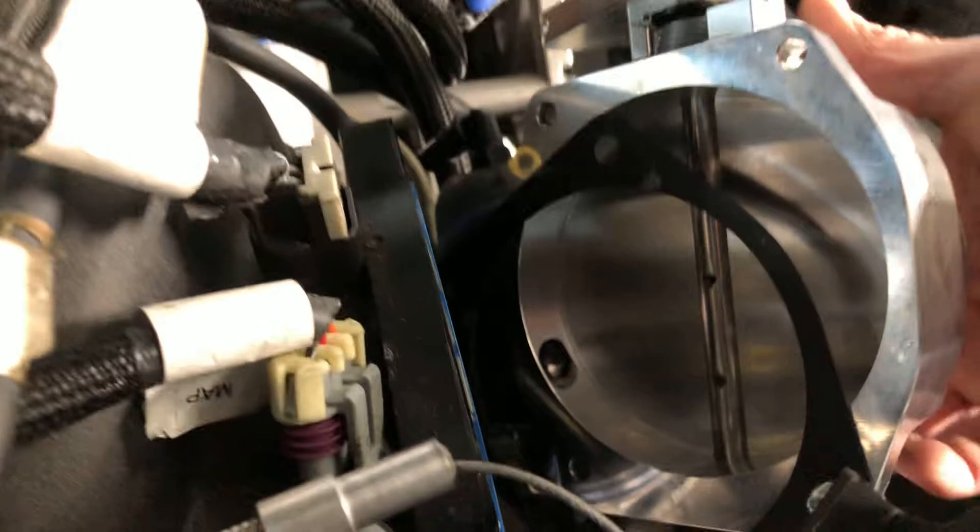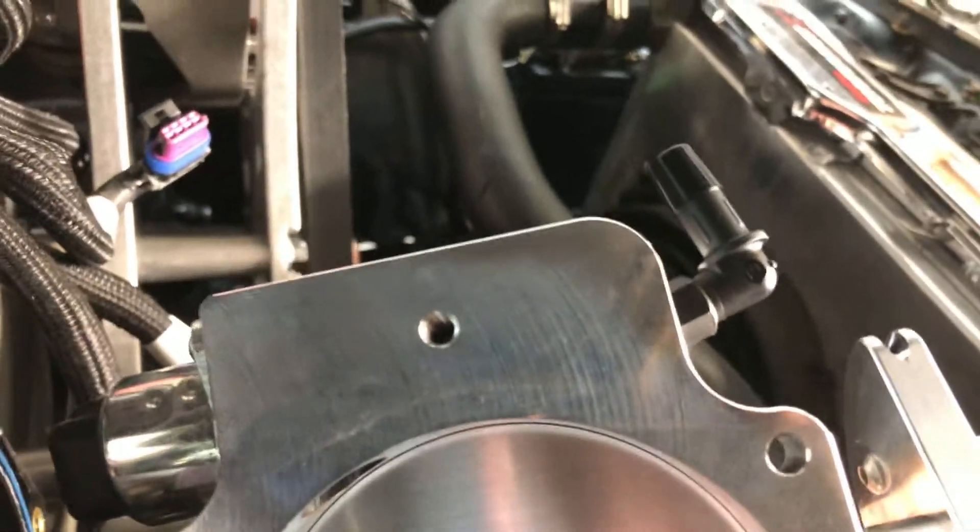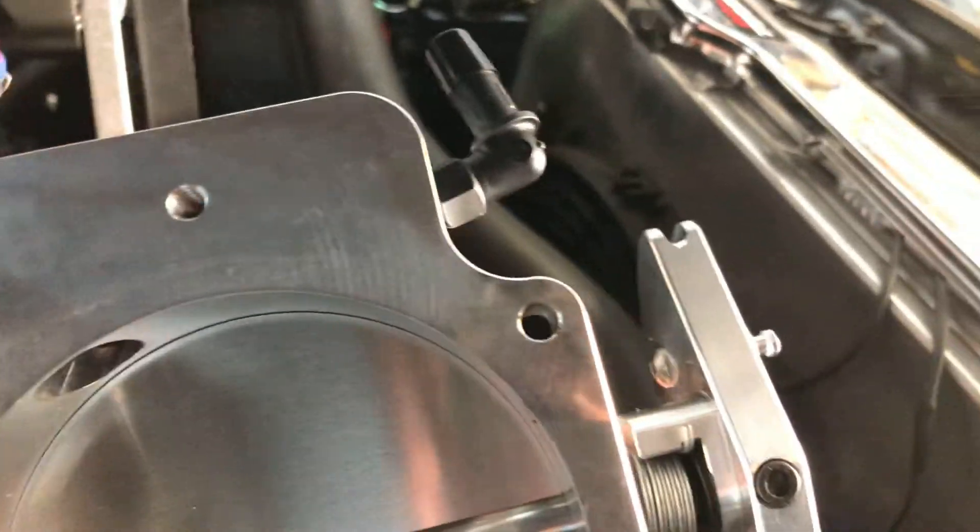Looking at the throttle body here — there it is, there's a mounting boss there for their throttle body cable bracket. So I think I'm going to convert this one, because it's actually two pieces when you look at it.